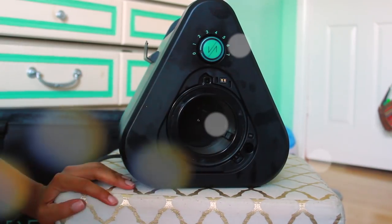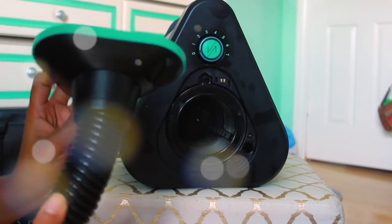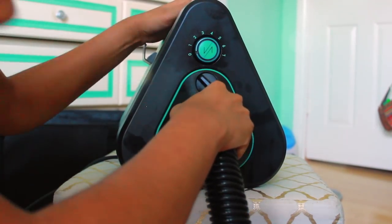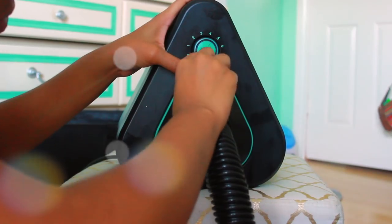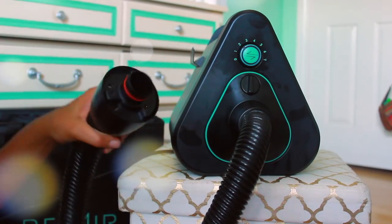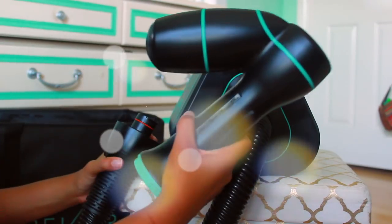First, what I'm doing is putting the product together. I put in the filter, which is what catches your hair and the buildup, and what's awesome is that you can literally throw it in your dishwasher and wash it. Now we're connecting the hose — you just pop it in, turn it, and lock it in place. It's as easy as that. The hose has a good length on it so you can sit on your chair, couch, or bar stool.